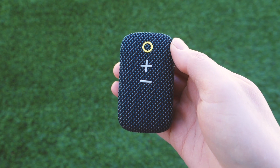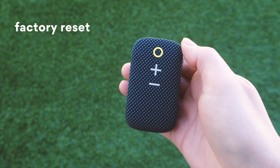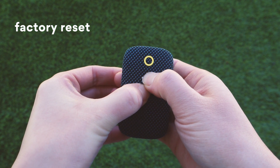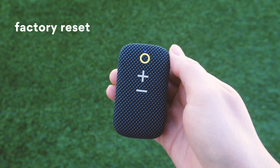Press and hold the volume down button for 2 seconds to go back to the previous track. If you need to pair a new device or reset your Go Speaker to factory settings, first power on the Go Speaker. Then press and hold the volume up and volume down buttons at the same time until you hear the Reset Complete prompt. The Go Speaker will automatically enter pairing mode after being reset.